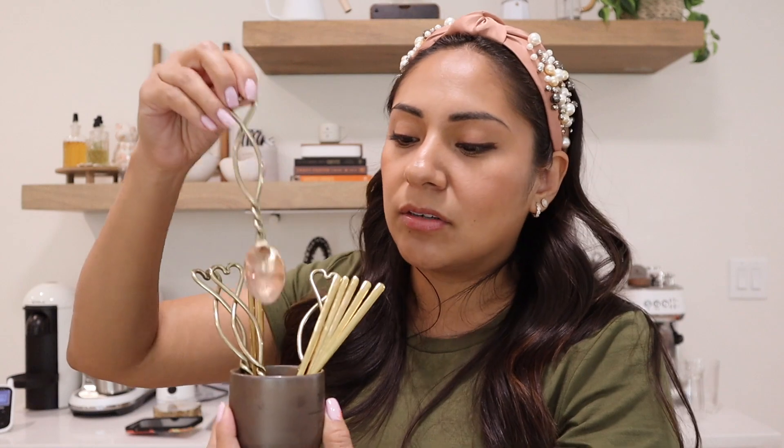I also have these heart spoons, but those are no longer available from Anthropologie — at least I don't think so — and they just sit on that little pedestal. I feel like regardless of what I do with my bar, these spoons will always go with the aesthetic.